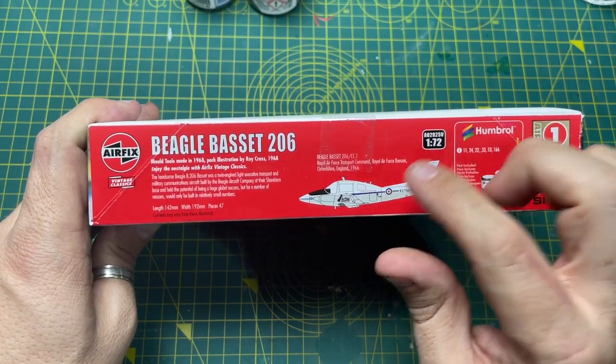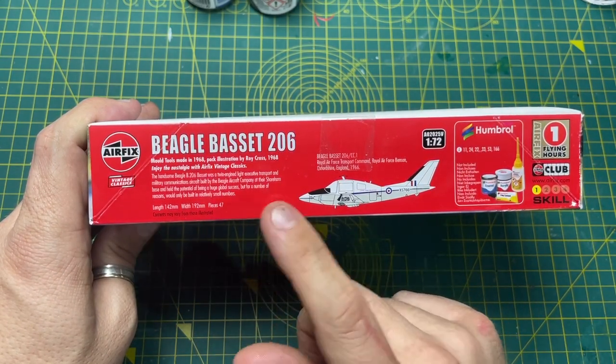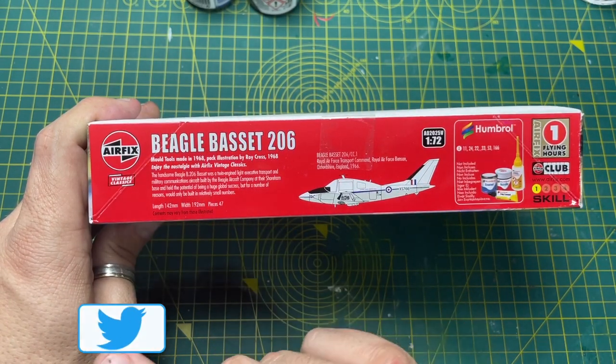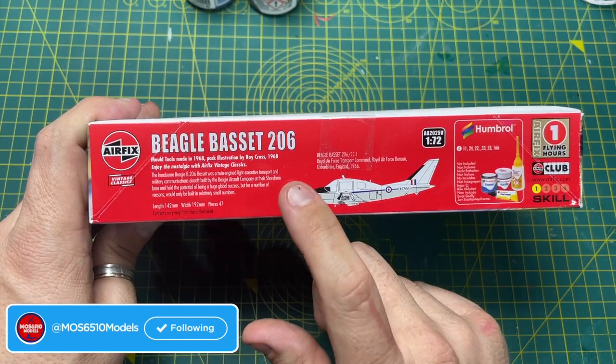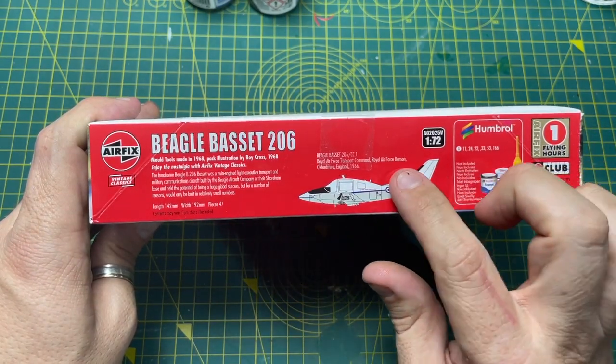It says 'enjoy the nostalgia with Airfix Vintage Classic' — a twin-engine light executive transport and military communications aircraft built by the Beagle Aircraft Company. It had the potential of being a huge global success but for a number of reasons would only be built in relatively small numbers, which is a shame.